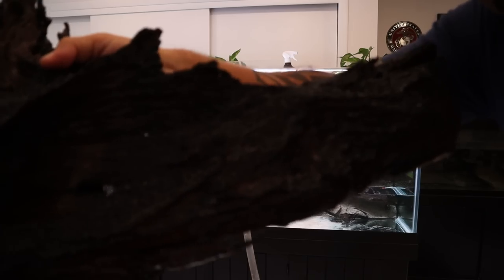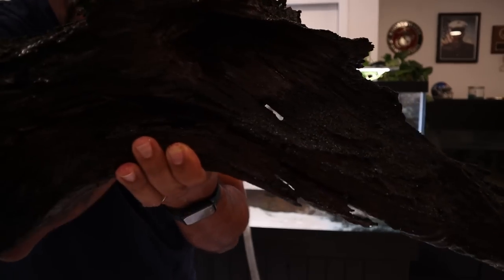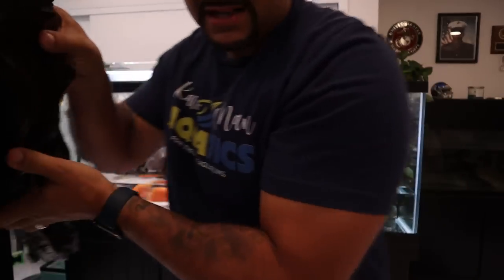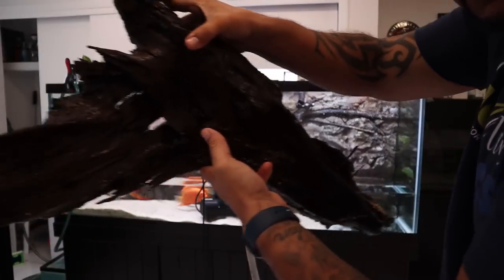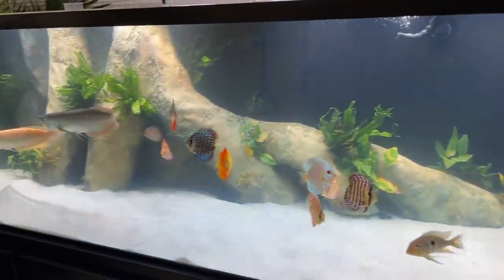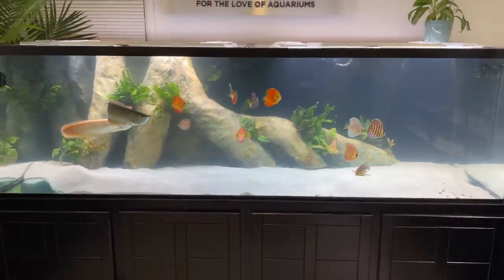This piece of decor is loaded with black beard algae. You can see it's only growing on this side — the back side that doesn't get any light is completely clean, no algae on it at all. I have sprayed it and now we're about to attack the bottom. Take a look at how the 450 is clearing up really nice and smooth — we're on our way there.